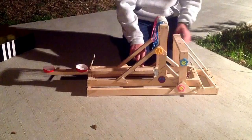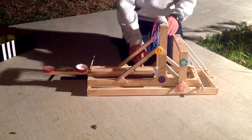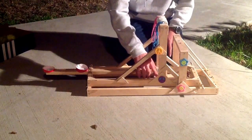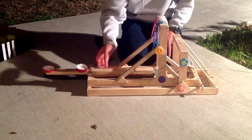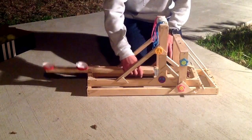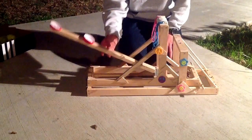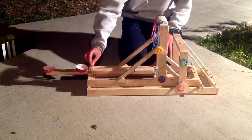Let me start with the base. This base is 24 inches by 6 inches, and we have the arm attached to it in the middle. Here we have a 6-inch base, and I used one of those door or gate hinge things.